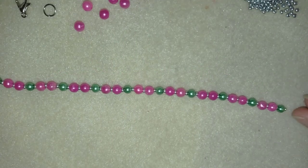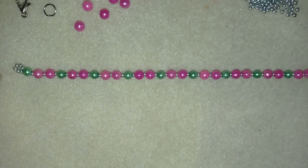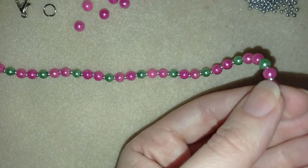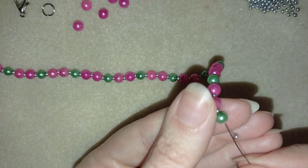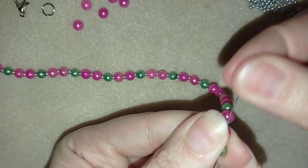I'll do this off camera and I'll be back. Now I have this repeated until my green beads are over — all 11 green beads. Now I'm going to skip one silver bead, go through the green, and through the following pink.